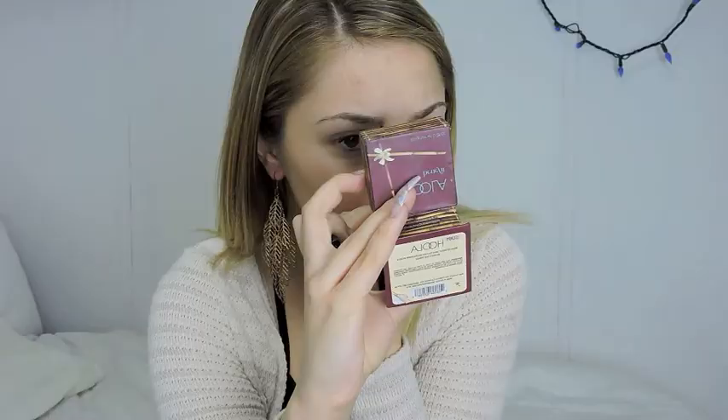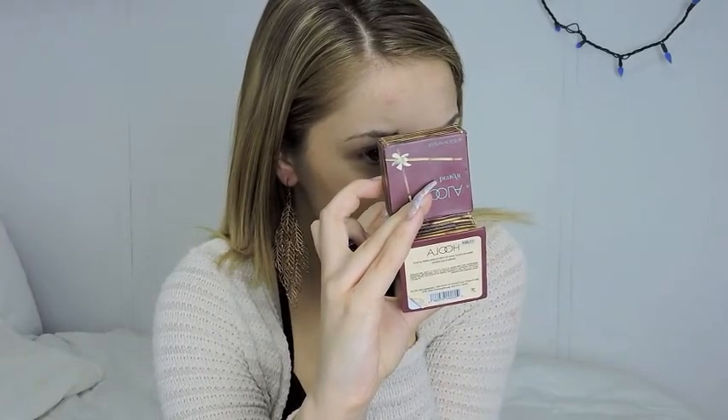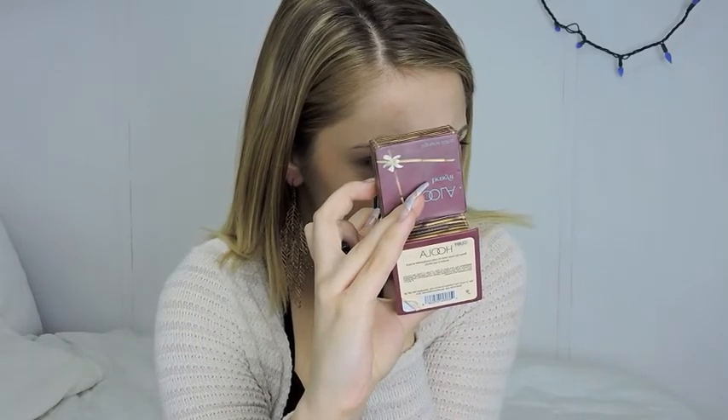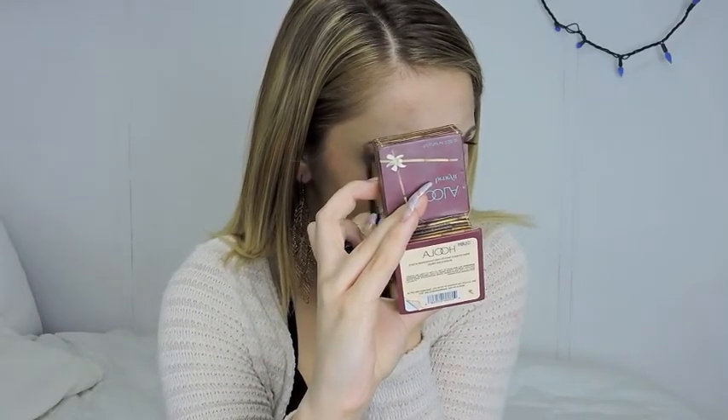For eyebrows, I'm using my Anastasia Beverly Hills Brow Wiz in the color Soft Brown, just filling in my eyebrows like I usually do. I'll do an eyebrow tutorial so you guys can see how I actually do them up close. Just fill in those puppies.